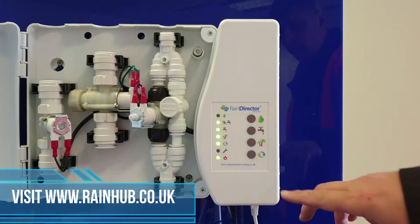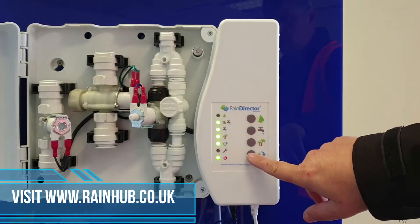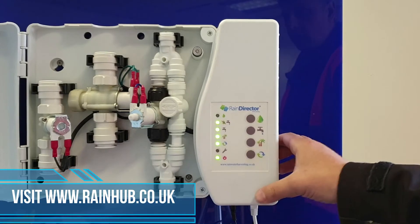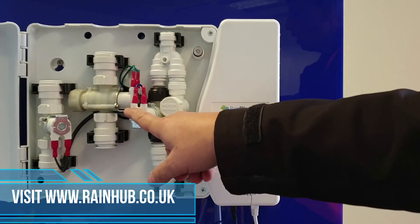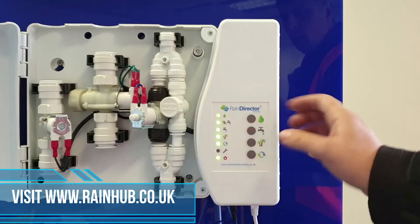You can now open each individual solenoid by pressing the relevant button. The bottom one — refresh — opens the refresh solenoid. Pressing it in will release the water; taking your finger off will shut the solenoid and stop movement. The tap button, when you press that, will open the mains water valve and allow mains water to start filling. When you take your finger off, the solenoid will shut.